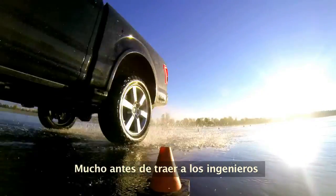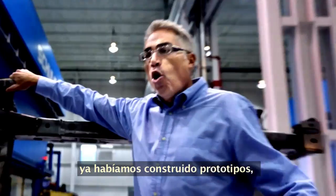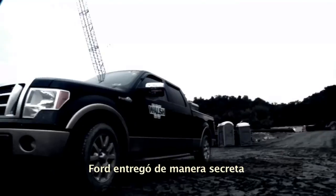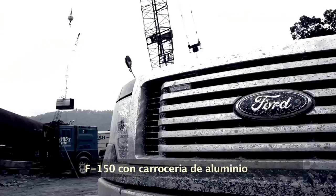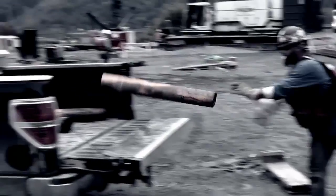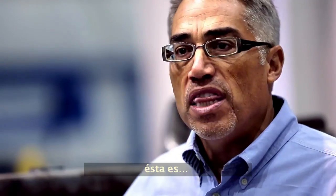Long before we brought the engineers on, designing every component, we had already built prototypes. Nobody knew they were aluminum. As early as 2009, Ford secretly delivered aluminum-bodied F-150 pickups into the field in a blind truck test. It was that testing that we said, yeah, this is the right formula. This is it.